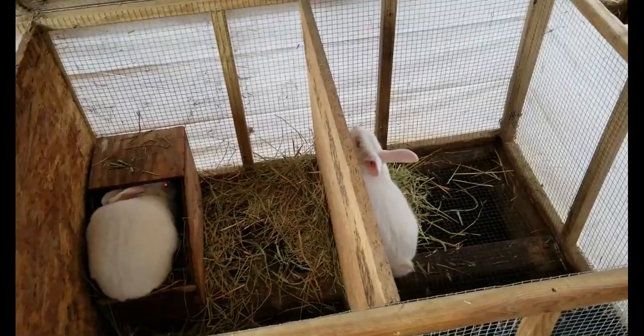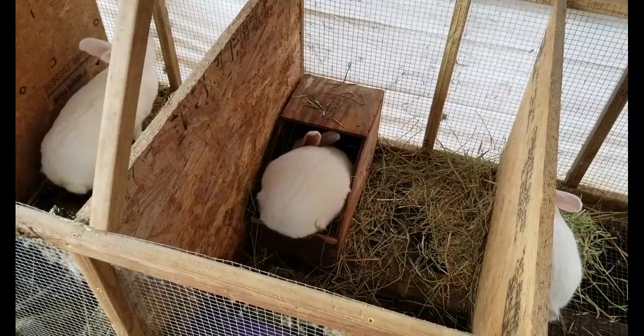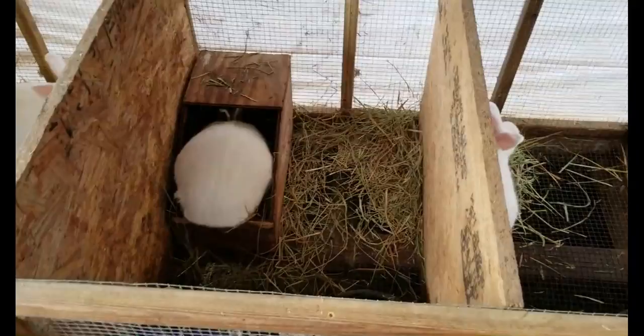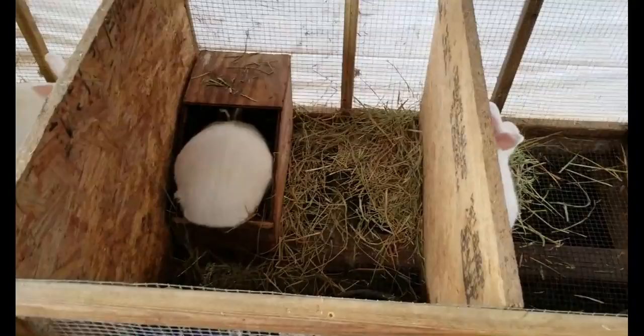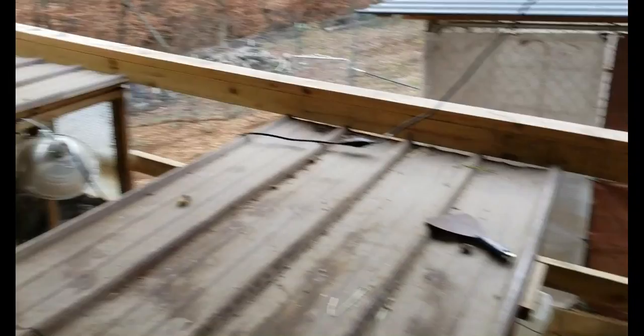The best thing to do is get a whiteboard and keep track of when you impregnated your rabbits, when they're born, how many kits per doe, and that kind of thing. I keep the kits in this area for about a month after birth, then move them to the larger grow-out pens — that's the last month they'll be over there. I can keep about seven in each half. I re-mate the doe at six weeks after birth and separate her from the kits at eight weeks.